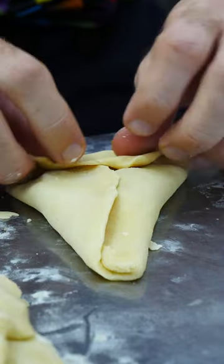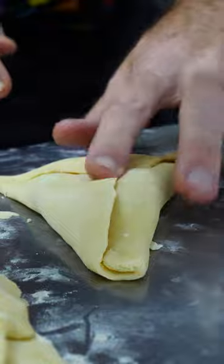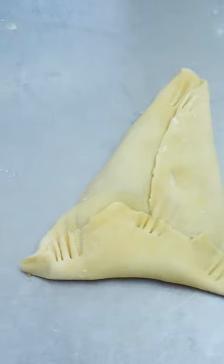Beautiful. Yes, and then finish it off — you just fork it. One, two, three, four. And just like that, that's it. Pine tart! I love this guy.